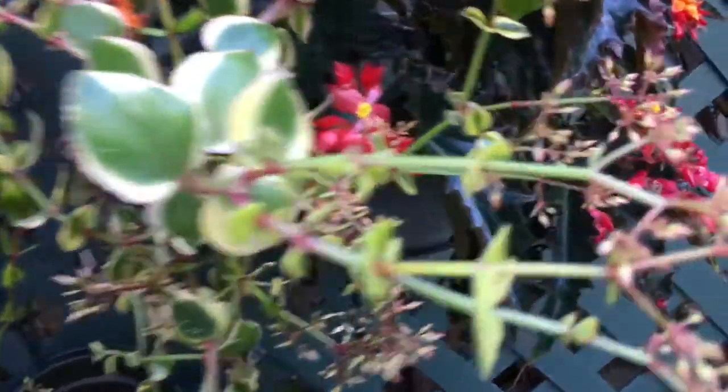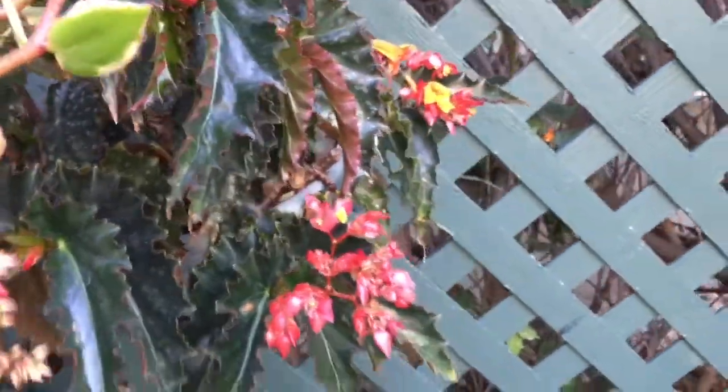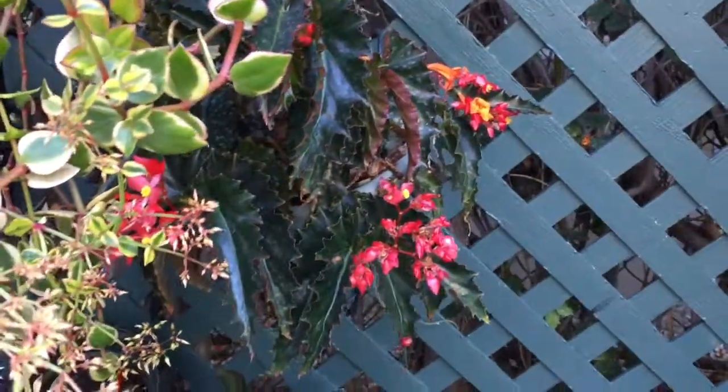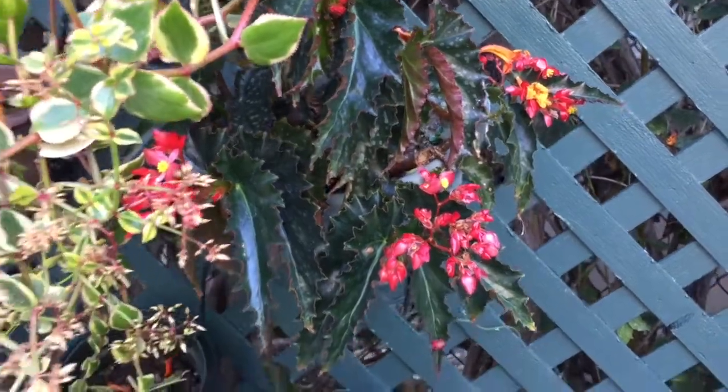This little one under here is Dangling Cherries, done by Brad Thompson. You can see why it's called Dangling Cherries — small dark leaves, but red blooms. Really cute. Stays small. Could be a basket plant.